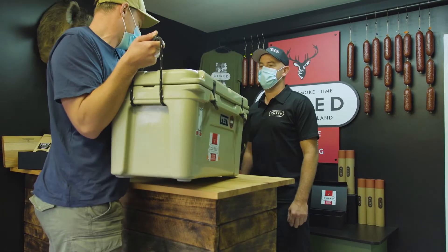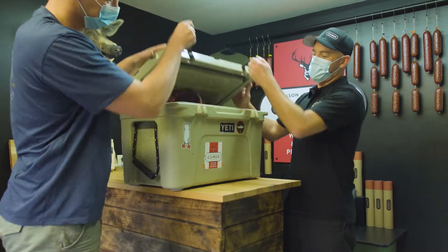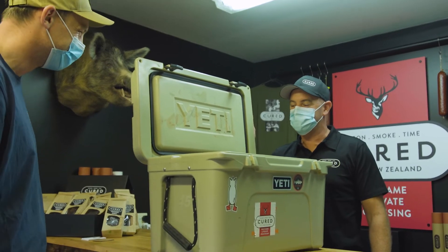How you going? Good, how's things? Good. A couple of treats for you and Tony. Good morning to you.